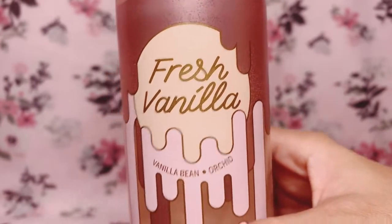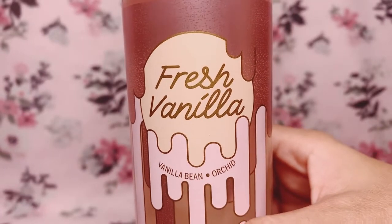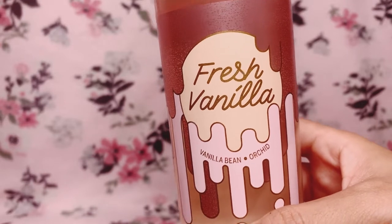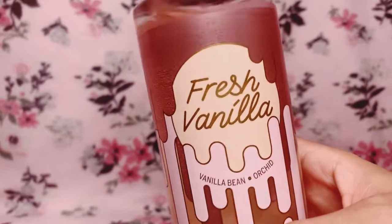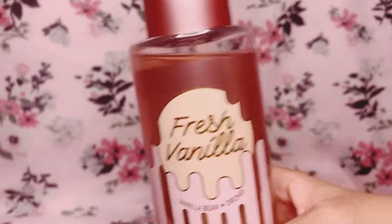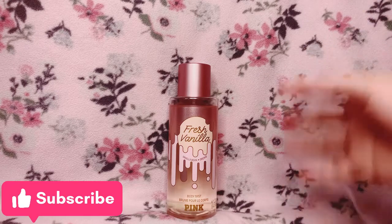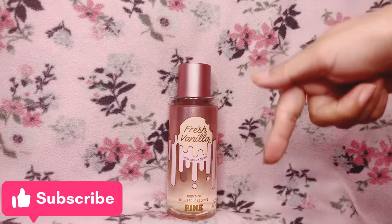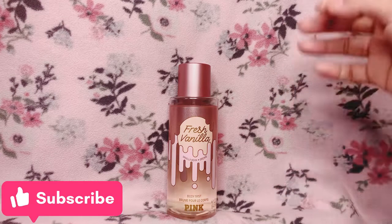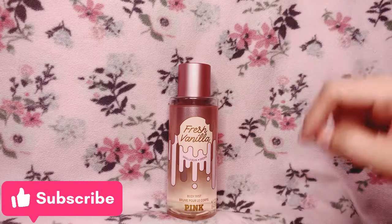If you like vanilla and florals, definitely get this fragrance mist. I'd suggest this for late teens and up, and this is a very feminine scent. 100% I recommend this body mist — I even think it can be a good everyday scent. That's it for my review of Fresh Vanilla! If you liked this, please give it a thumbs up, leave any scent suggestions or questions below, and subscribe for more fragrance mist reviews. Take care and be safe — see you on the next video!